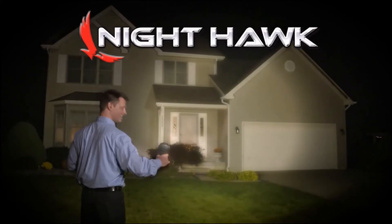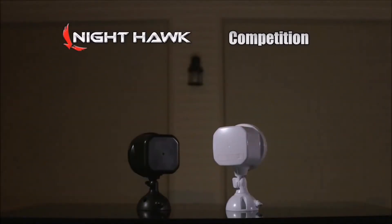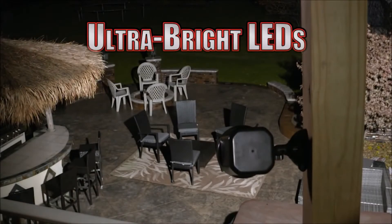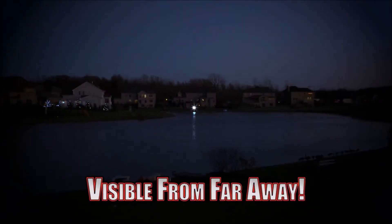It's so bright, one Nighthawk Light can illuminate this entire house. And compared to this other LED light, it's 300% brighter. Amazing! The secret is advanced ultra-bright LED bulbs that can light up this whole backyard and can easily be seen from over a half a mile away.